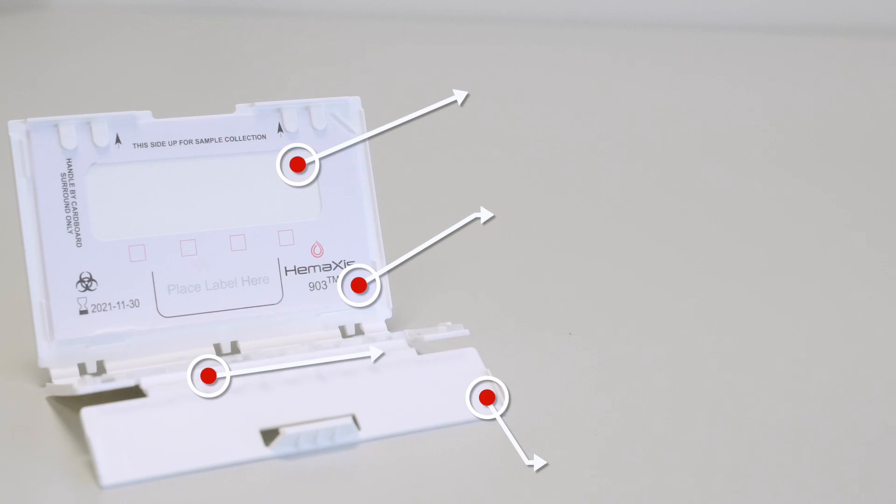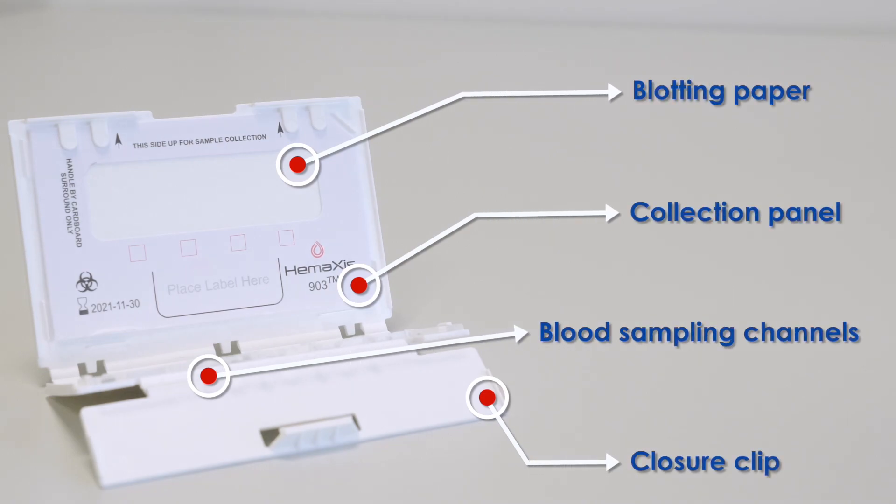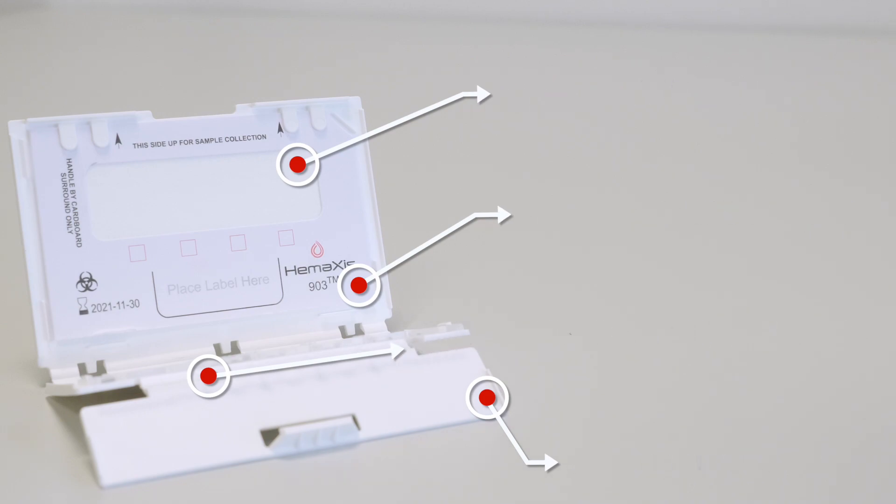The DBS kit comprises the following parts: a blotting paper, a collection panel, blood sampling channels, and a closure clip.